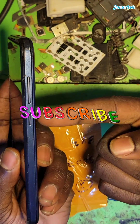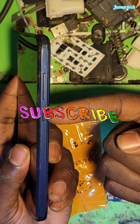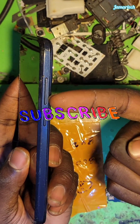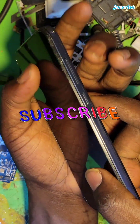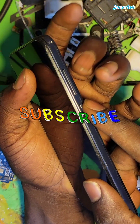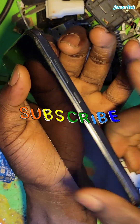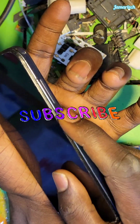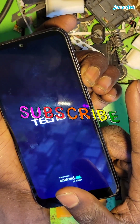Press and hold the power button for one to two seconds, then together with volume down — as shown in the video. So: power button one to two seconds, then volume down. Power button, one, two, volume down. Then after a long press, release the power button.